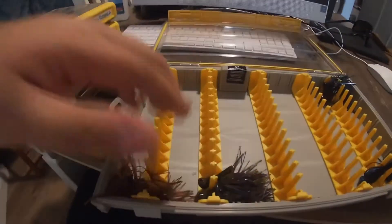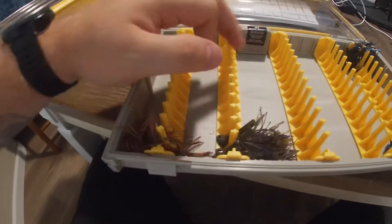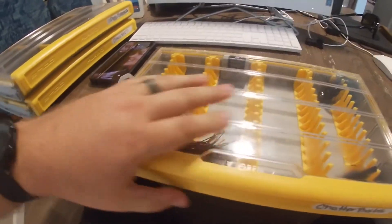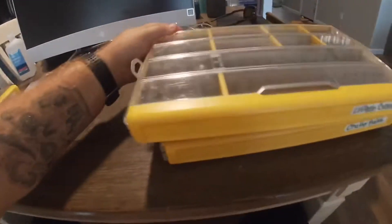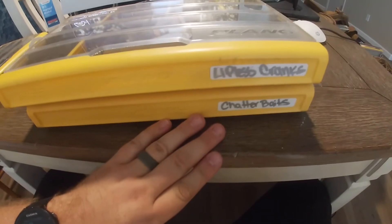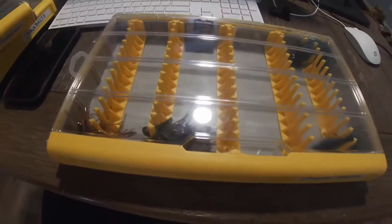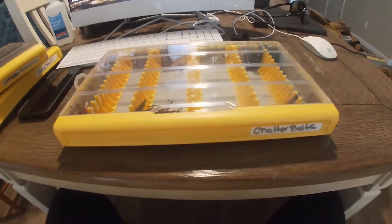This is the 3700 jig box — you could put a lot of jigs in this thing and pretty much have every jig for every situation you're going to run into. Next up I have the 3700 box for my lipless crankbaits. I did put my chatterbaits in the jig box and they did not stay in there at all — they were moving around, falling all over each other. It was just a complete disaster.